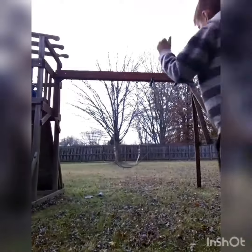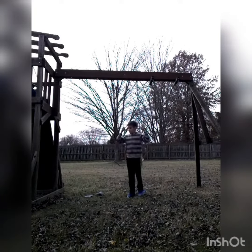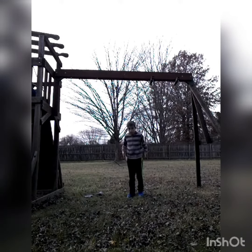So first, if you have strings, ropes, metal bars — whatever you have for the things that hold up the swing — you need to get a little bit high, like as high as your arms can reach, but without going on your tippy toes.